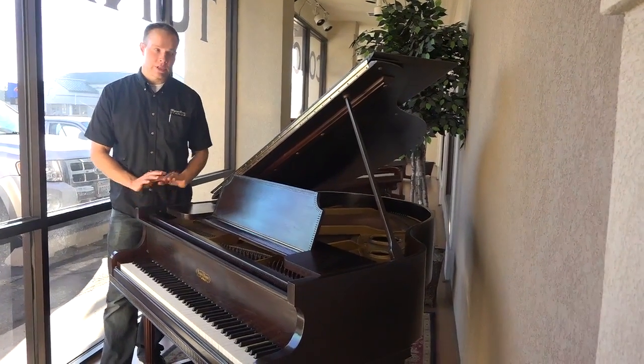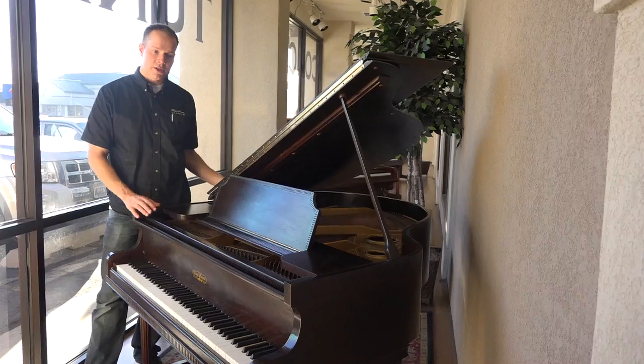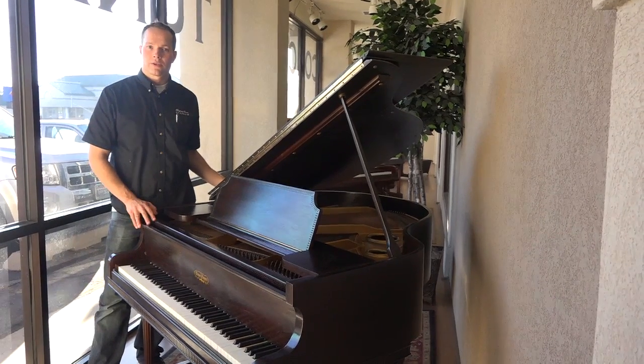But it's really, really well done. Also, it's been refinished, so it's a beautiful piano.